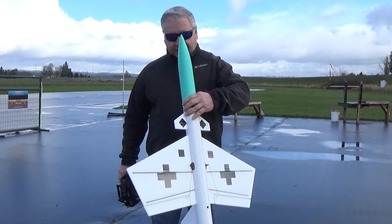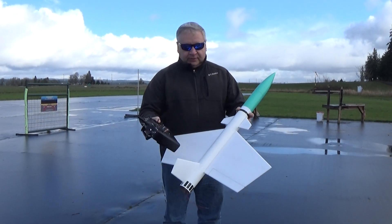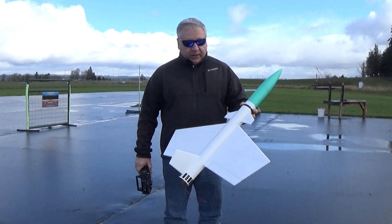I've got about half the decals on it right now. It'll have the crosses on the wings and some special markings that the kit had.